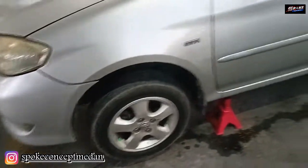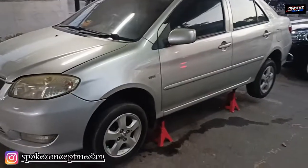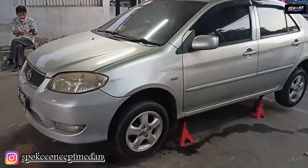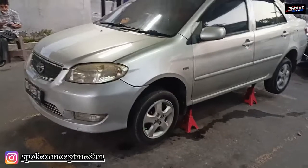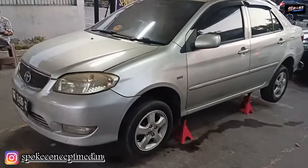Nanti kalau setiap kita buka puasa, nanti kita review kembali. Nanti kita lihat seperti apa juga Vios akan dipakai dan seperti apa tampilan dari Vios ini ketika memakai velg aftermarket tentunya. Jangan kemana-mana. Tetap bersama kami di Spoke Concept Medan dan selamat berbuka puasa.